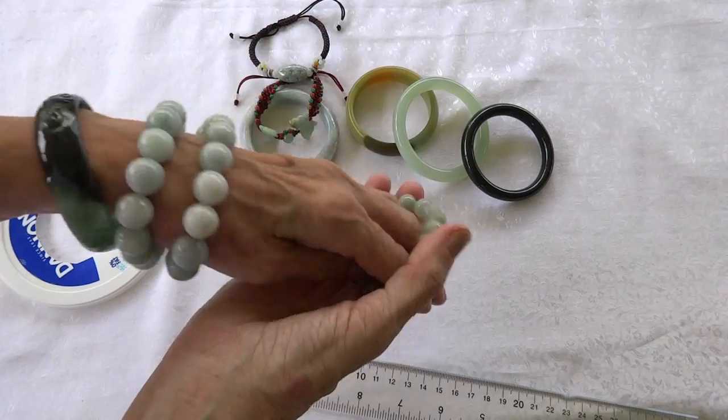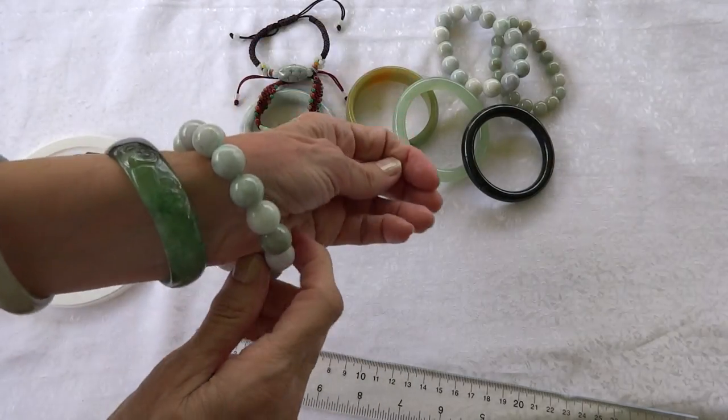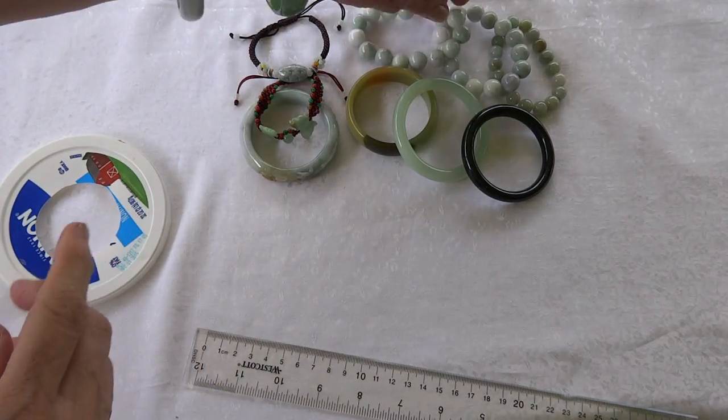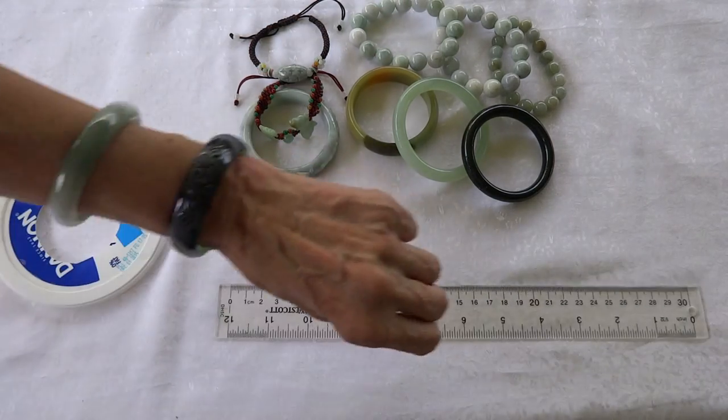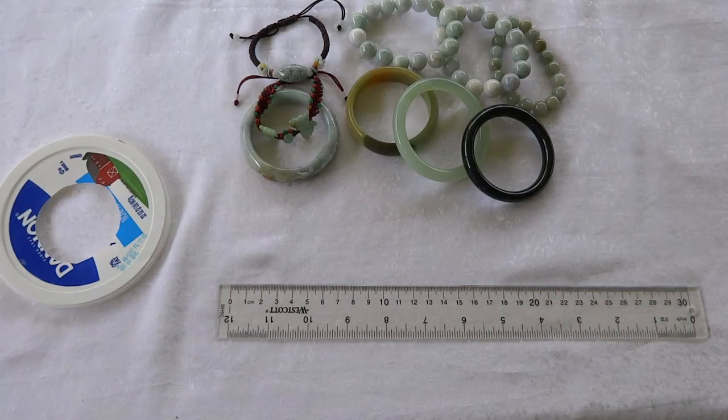If you want to look at some of these jade bangle bracelets, go to YingYuJade.com. There's information there on how to contact us if you need more help finding the best jade bangle bracelet that's just for you. Thank you for visiting Ying Yu Jade.